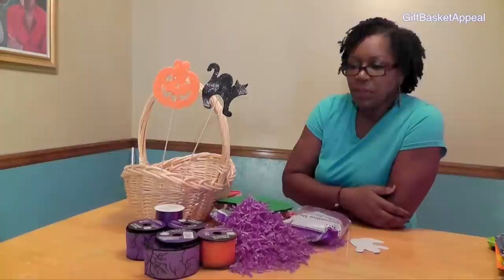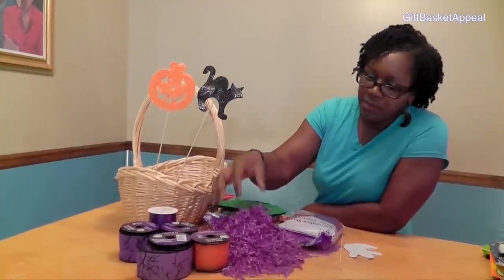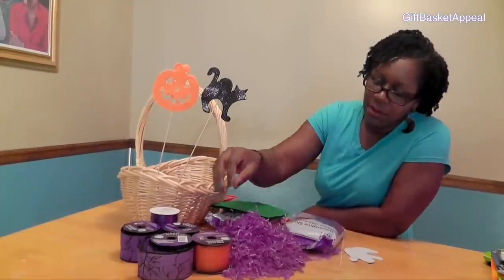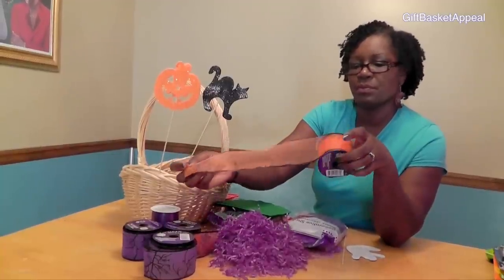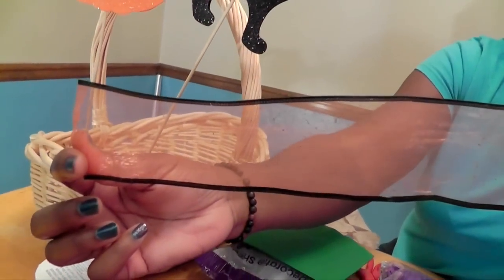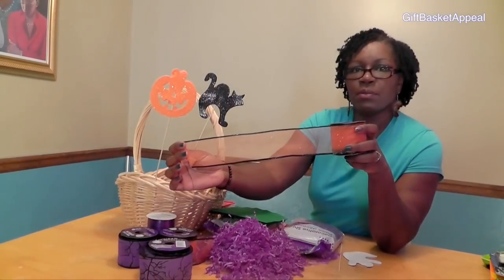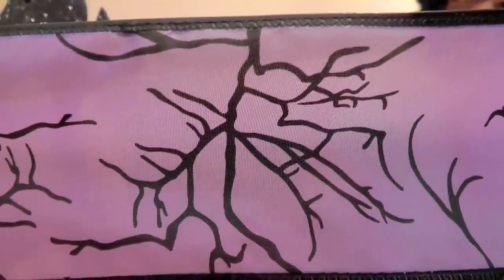And to top it all off, I thought it would be nice to include a face painting kit and a foam stamp set. Now let's talk about what's going to go inside the basket. I figured we'd go with a purple and orange theme, so we've got some purple shred, some orange ribbon — this is the nine-foot roll ribbon, and I like it because it's outlined with black. It's a sheer ribbon. I've also got some purple ribbon with some black bear trees, and I thought that would be great for a Halloween theme.